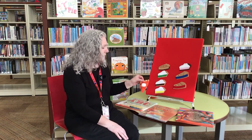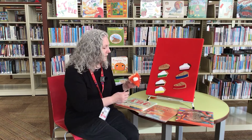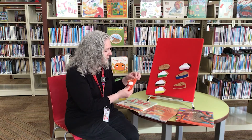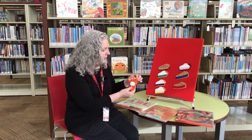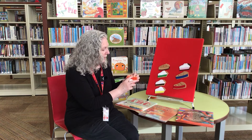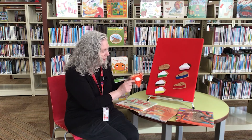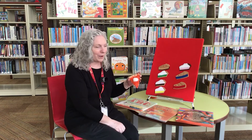Then we have our craft and it's a piece of pie — this one is pumpkin pie. It comes with two pieces of pie that you glue together and then fold up the edge and pinch it together to make the crust. Then glue the paper onto it and add a little bit of whipped cream with a cotton ball.